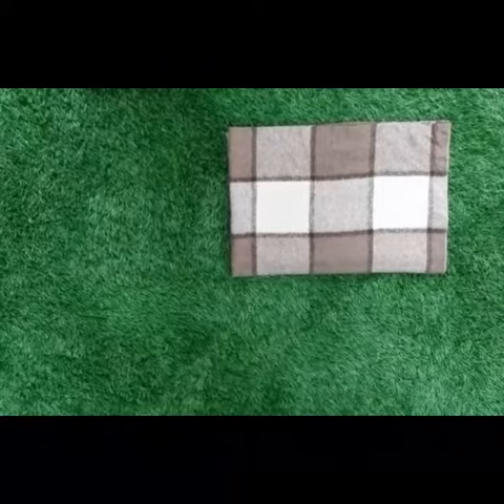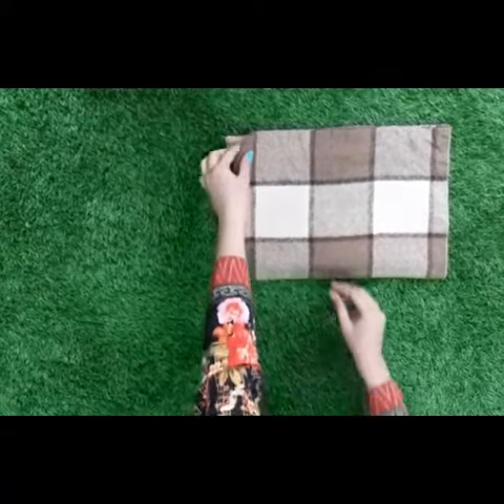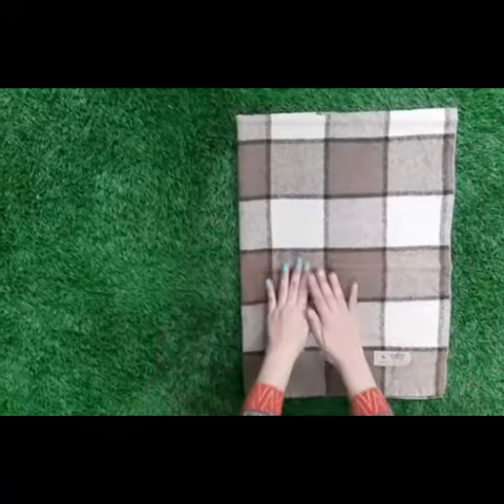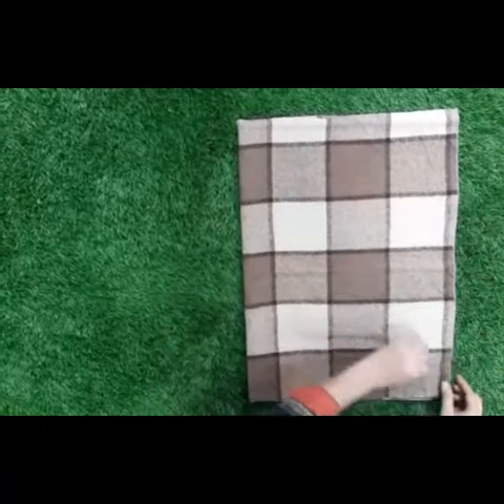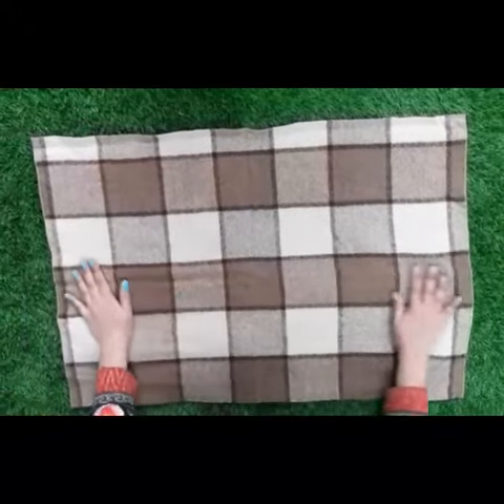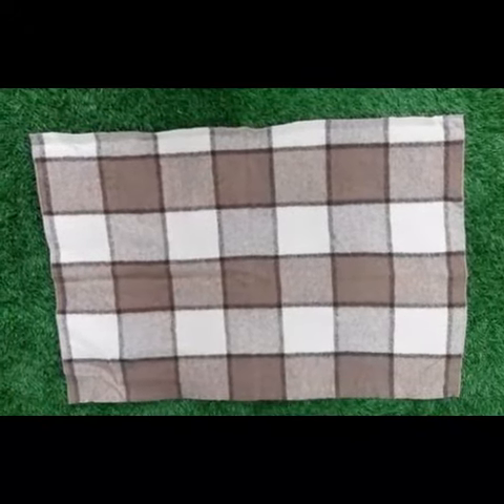Now I will show you how to unfold a mat. This is how we unfold a mat.